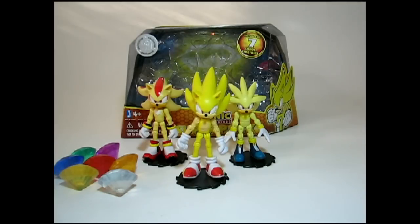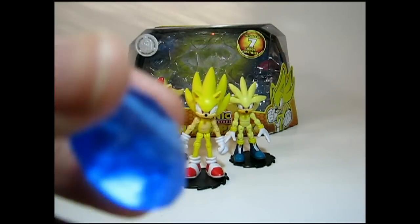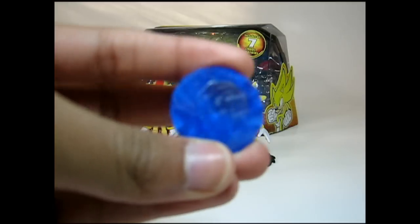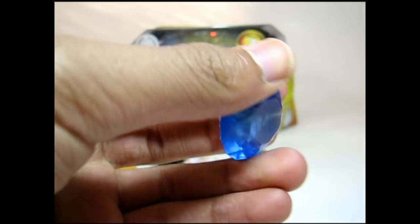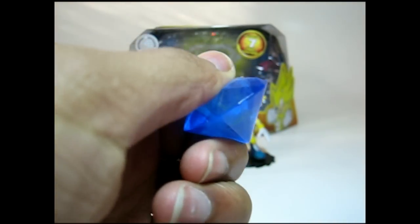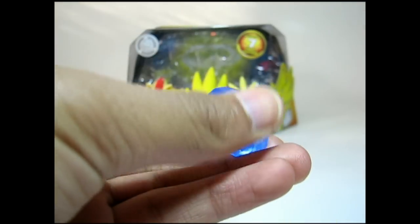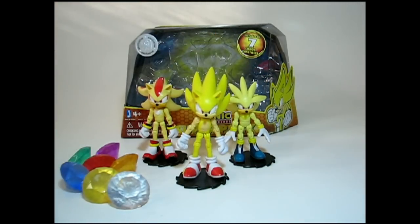These are nice collection pieces. They have articulation to boot and there are a lot of accessories — if you count seven as a lot, but chaos emeralds. Who wouldn't want some chaos emeralds? They also react well to light — I'm surprised, but they're plastic. Not like the paper waste you see in maybe a department store or something. And if you want to, you can still keep them in the box and have a really nice display.